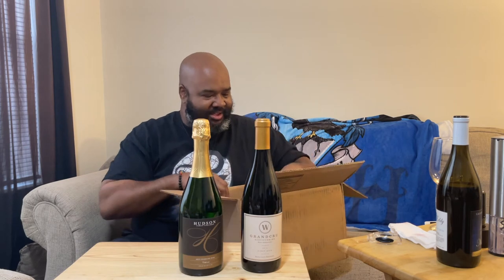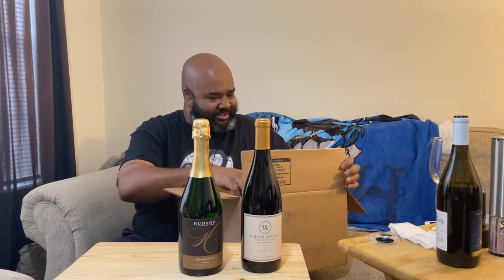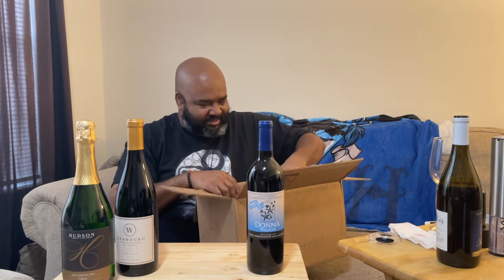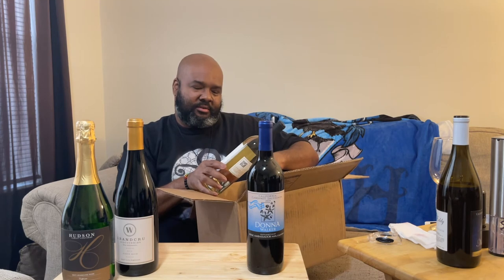And the Hudson Sparkling — this is the Brut sparkling. This is going to be our New Year's celebration wine. We do love that one; that is another great one. Just some great, great wines. This Donna Walker Cabernet Sauvignon — another great one.